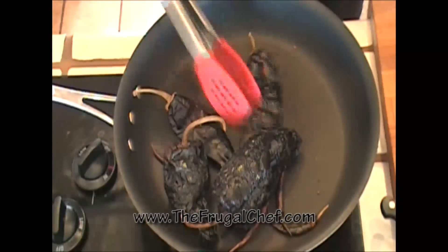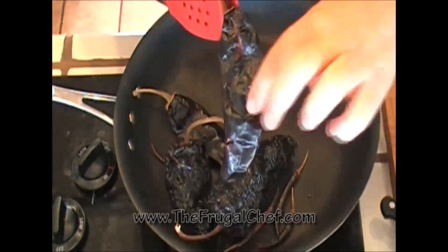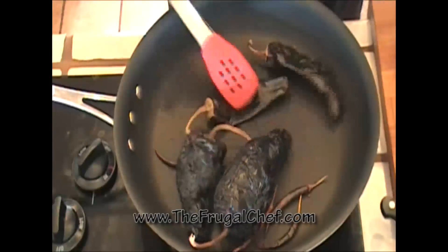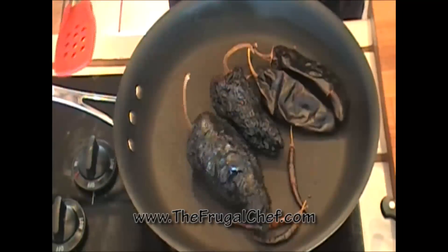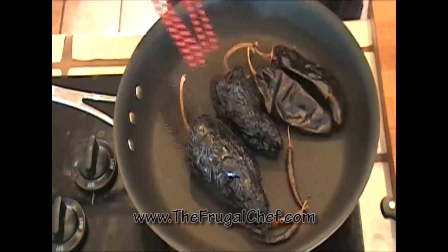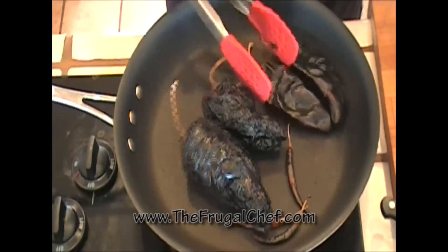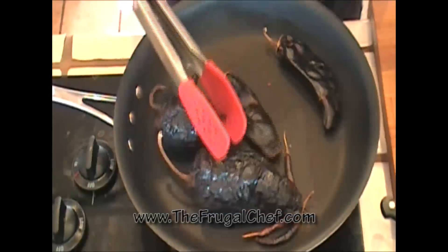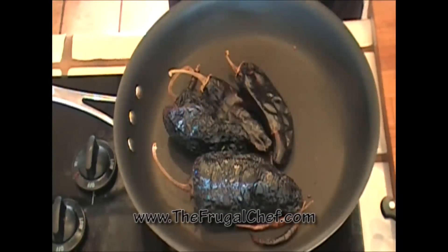Go ahead and remove these — see how this has little blisters there? That's what we want. We don't want to burn them, so be careful. Now I'm going to put these in a bowl and pour boiling water on top of them, then weigh them down with a plate. I'm going to let them soak so that we can later blend them with some garlic and get our meat ready. I'll see you guys when these are nice and soft — it'll take about 20 minutes.